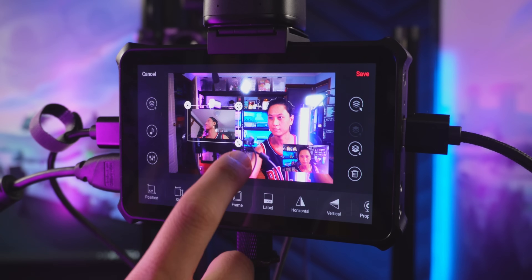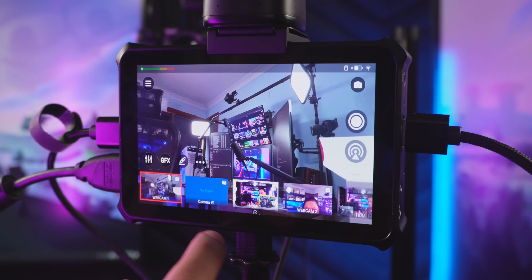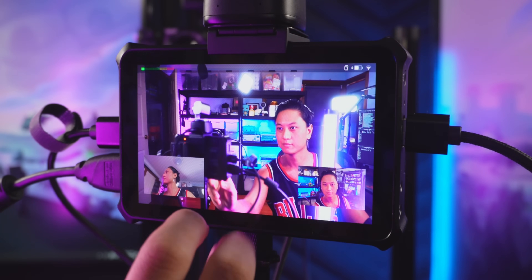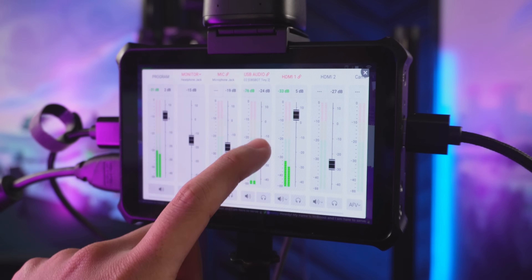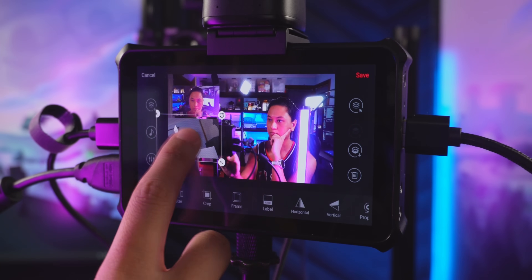It's got a whole streaming suite built into it for switching scenes, adding browser sources for like your alerts or Twitch chat, changing to different camera angles, picture-in-picture setups. You can adjust your audio levels. If you were to think about what a mobile version of OBS would look like, this would be it.